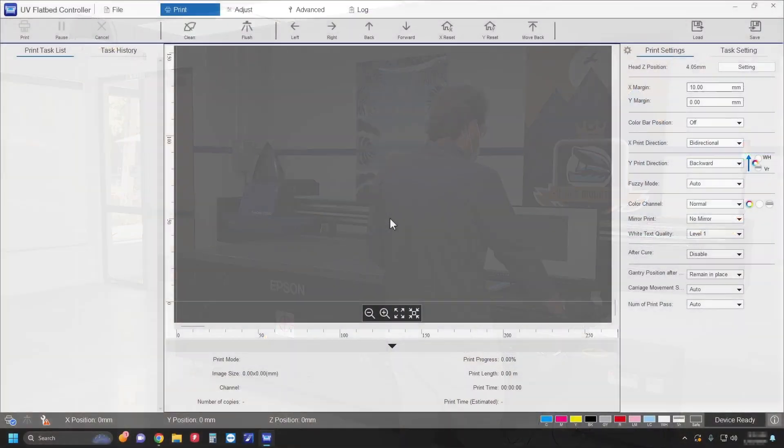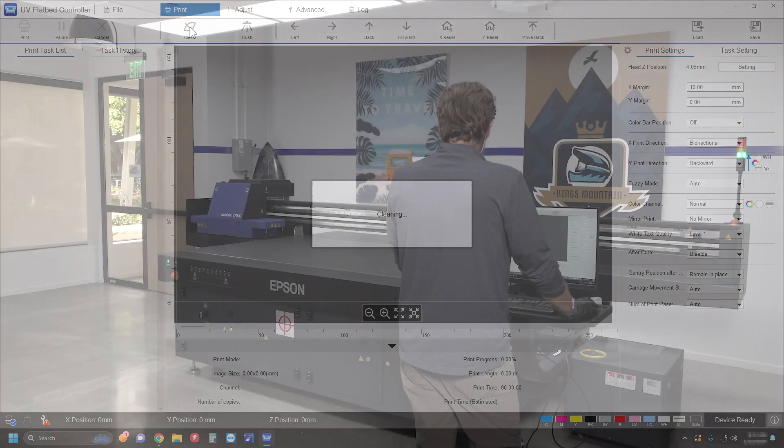Open the UV flatbed controller software, then click Clean to move the carriage to the maintenance position.